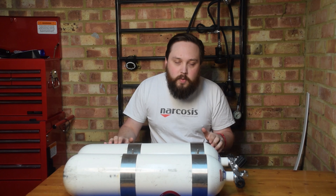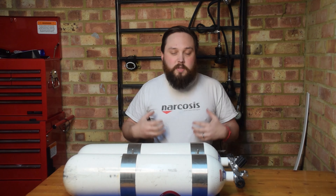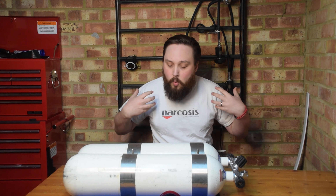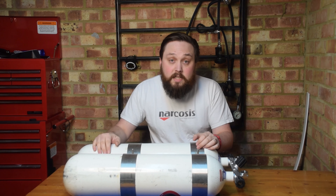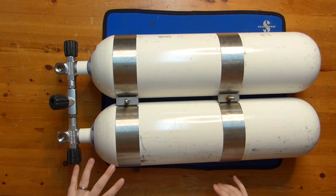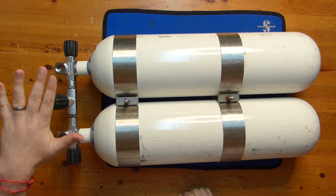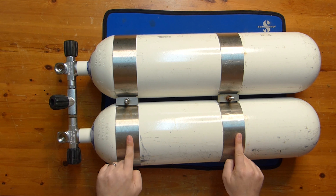They're a decent length and like the 7s, they kind of rest — so if I need to take the weight off my shoulders out of the water, I can sit down and they'll take that weight off. And yeah, just plenty of gas for long dives. Breaking this down, the tanks themselves are exactly the same as single tanks. The only thing that differs is the valves at the top and these two bands.